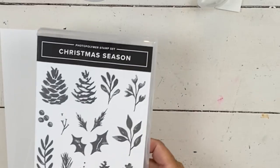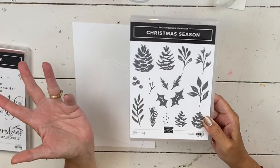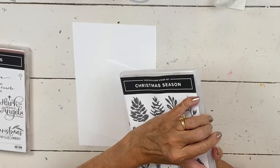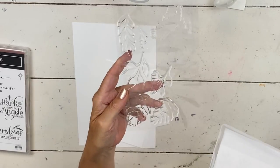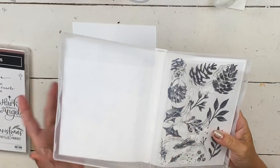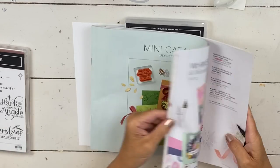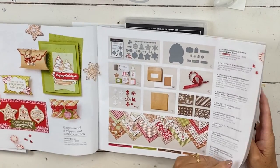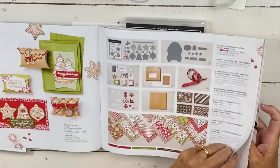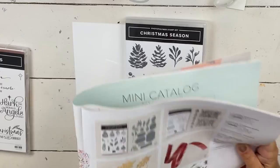It's called the Christmas Season set. In a minute when I make the card, you're going to think I used all those stamps in the set because the card is beautiful and it's full. But look, there's still this many that I haven't even used. So it is a bundle, but I'm not going to use the dies that come with it — I don't have them laying here.